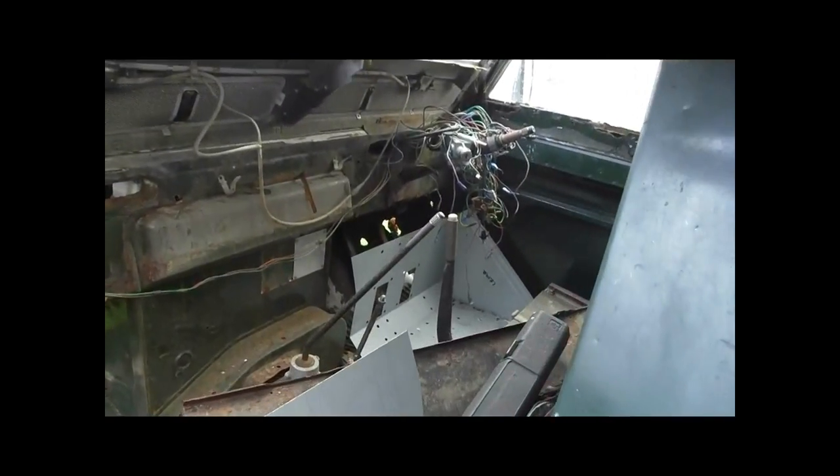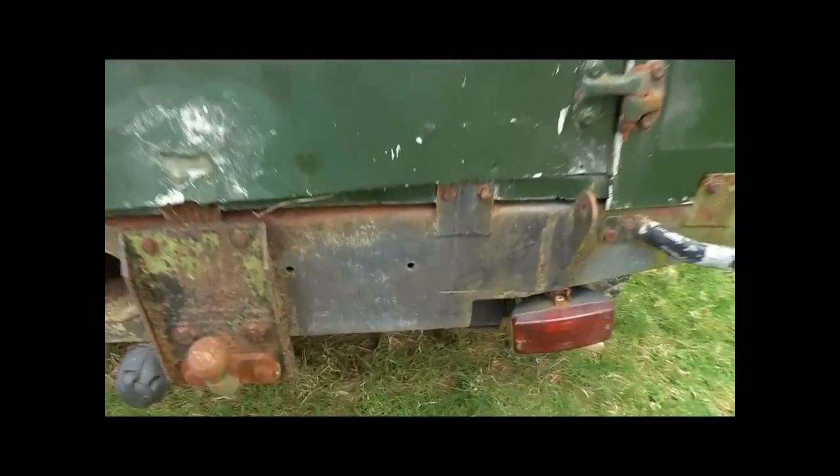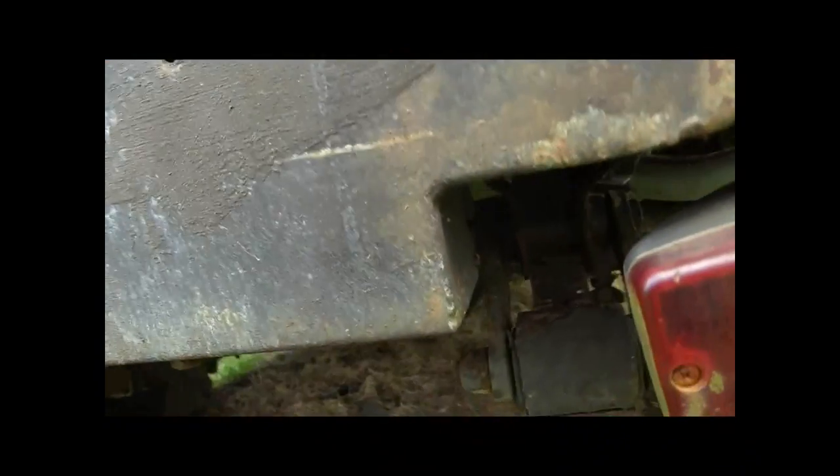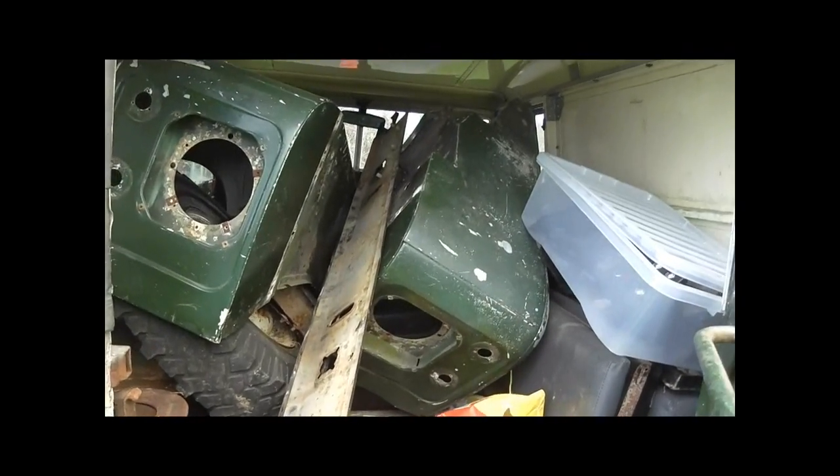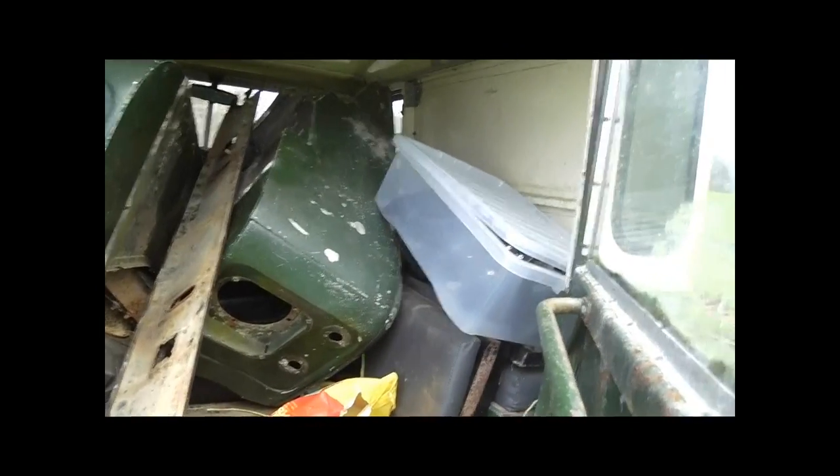I've got some new footwells here. The back of the Landy — the rear chassis section is pretty sound, not too bad, at least at the rear door. All the parts have been removed and stacked in the back: the wings, dashboard, seats, everything else is there.